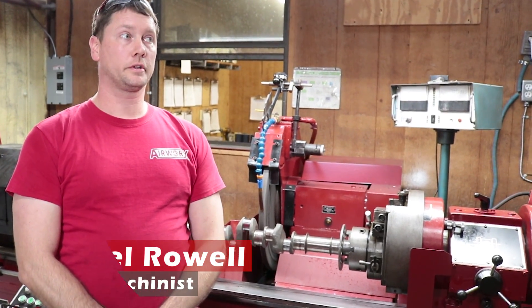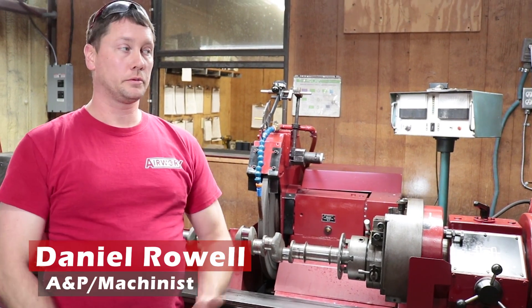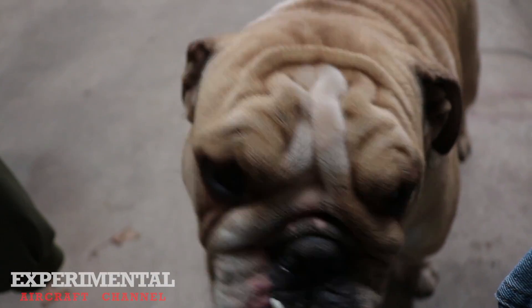I'm Daniel. I've been working with AirWorks for a little over five years now, and I've assembled a majority of the engines here as well as run most of the machines. And that's Truman, the shop mascot.